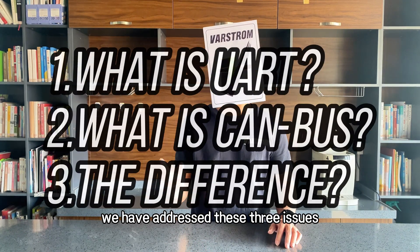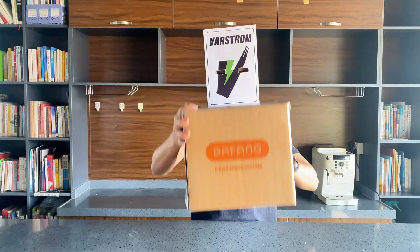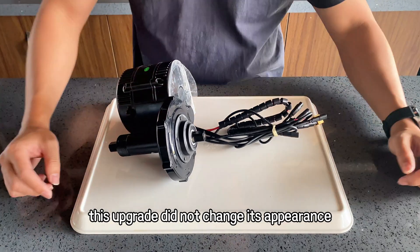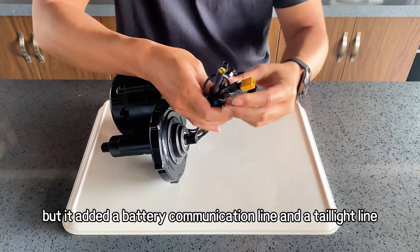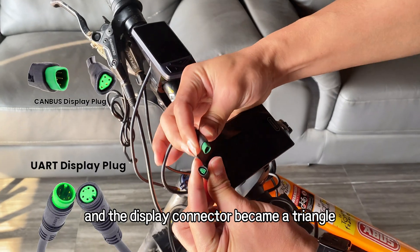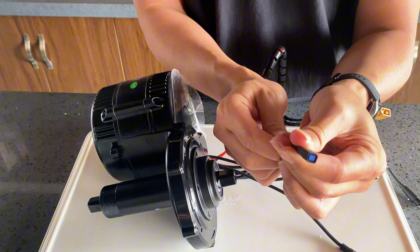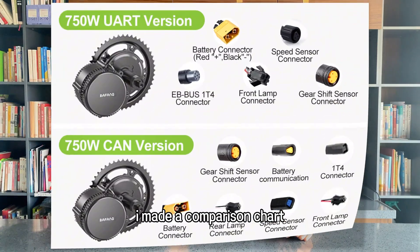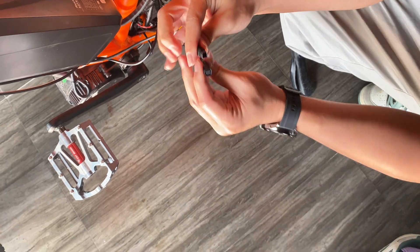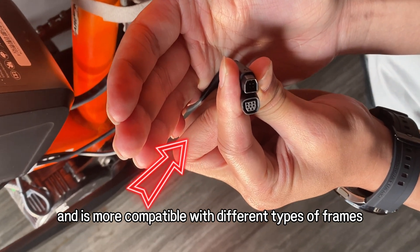In the first half we addressed the three main questions. Next: why do we need to upgrade, and what can we do after the upgrade? This is a Bafang 48V 750W with CAN bus protocol. The upgrade did not change its appearance, but it added a battery communication line and a taillight line. The 1T4 line connector became a trapezoid shape, and the display connector became a triangle. The speed sensor changed from single hall to dual hall, and its connector also became a trapezoid. I made a comparison chart — you can pause and view it freely.